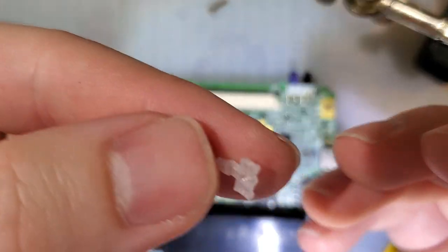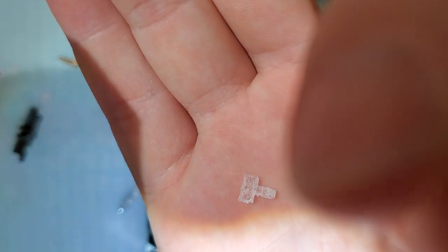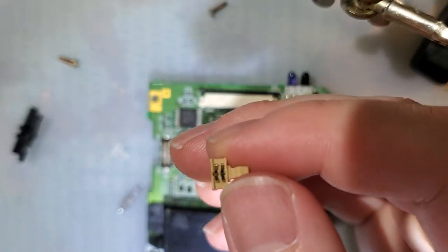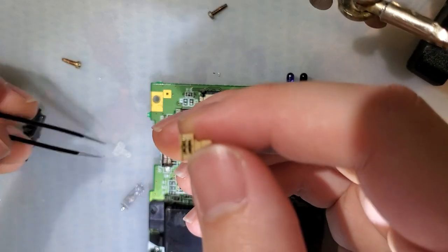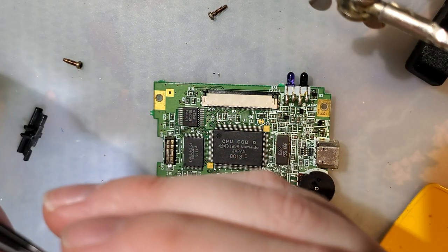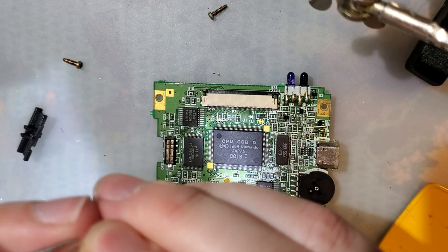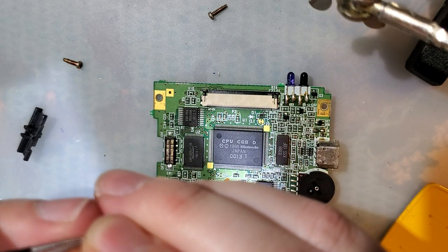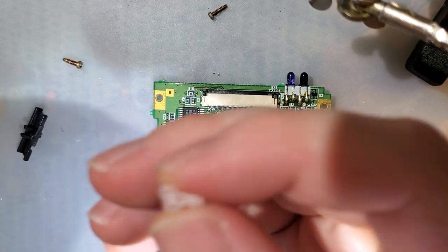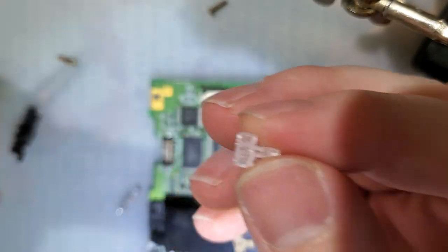I found out someone on Thingiverse made a 3D printable switch. What better opportunity to try this out? You need to get your printer pretty dialed in just to be able to print something this small with enough detail. I have a brand new printer — I literally just set it up yesterday — and thankfully it's dialed in enough, I think, to make one of these.